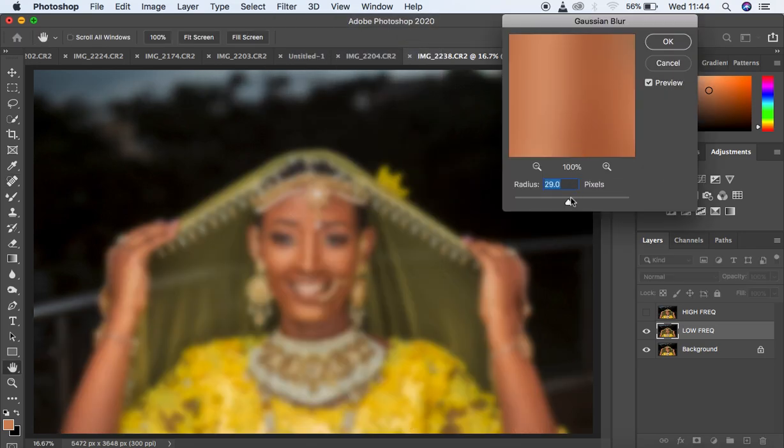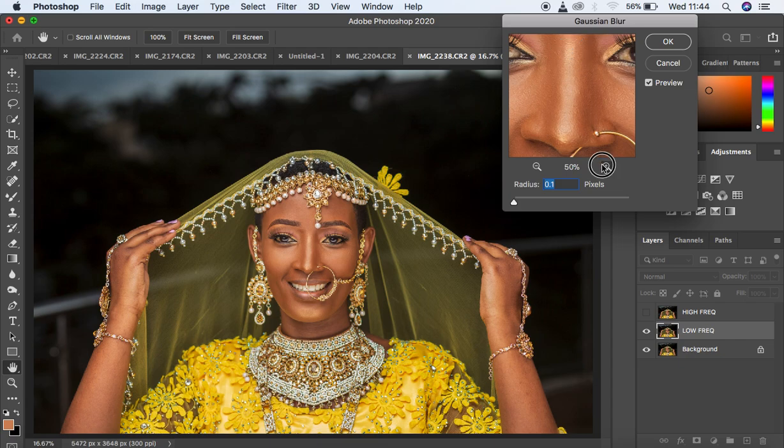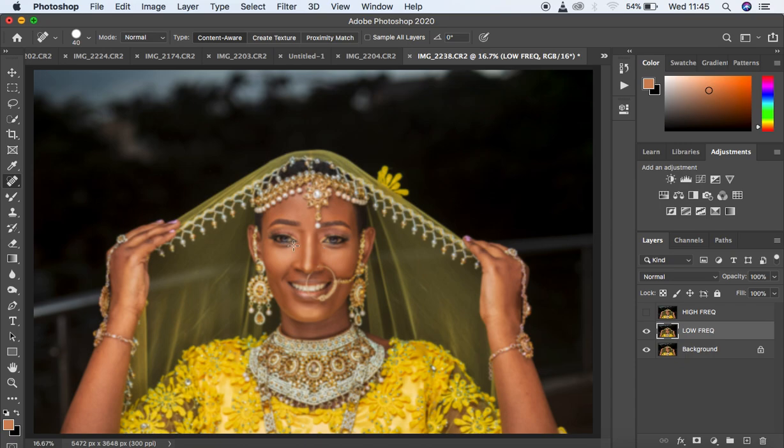Come to Filter > Blur > Gaussian Blur. Zoom in to an area with lots of skin texture — I'm going to the nose area — and start moving the radius until you can no longer visibly see the skin details. For this portrait, a radius of around 7 is fine. Hit OK and the image will look blurry, but don't worry — we'll recover it by working on the high frequency layer.